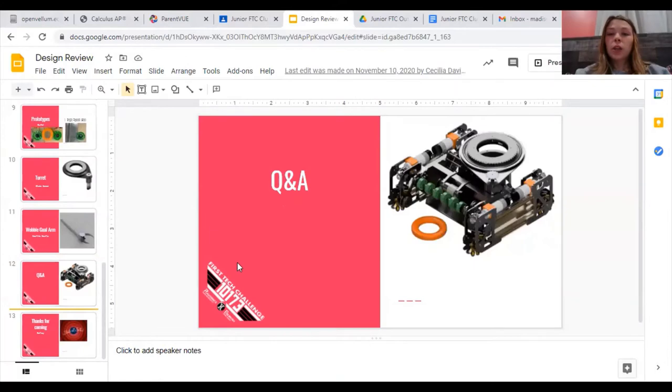We did a Q&A and let them ask us some questions, and it was really helpful. We started out with a vertical design and ended up changing it after the meeting due to some conversations we had with them. They just helped us really work through our design and identify the limitations we had. That's what we did for the design review.